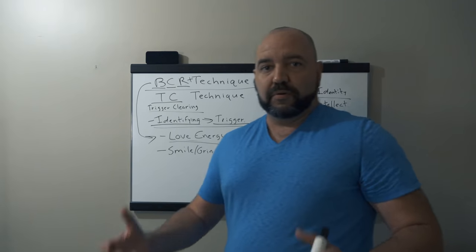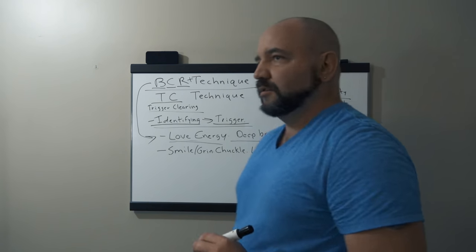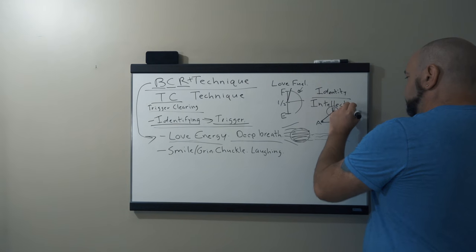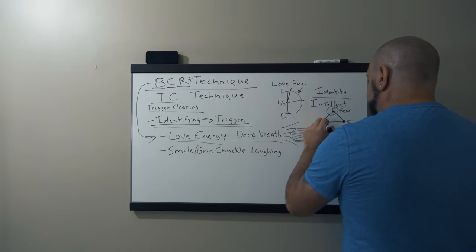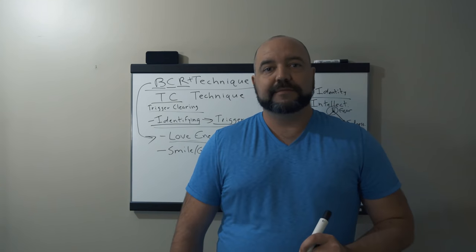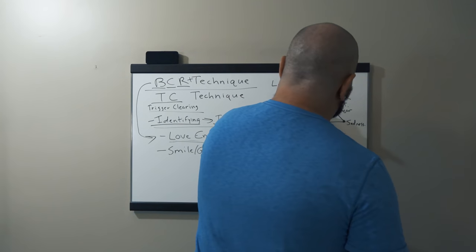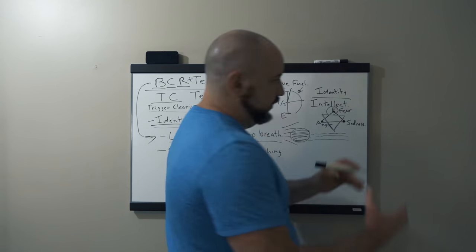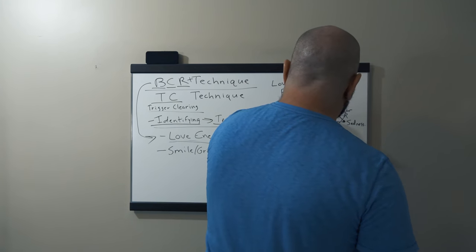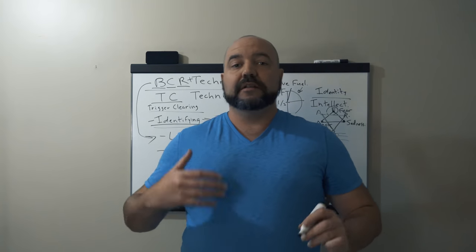How can we identify these emotions that are coming through? There are three core emotions — I refer to them as FAS, the FAS Core Emotions. At the very top we have fear; at the left, anger; at the right, sadness. All of our emotions can basically fit into these three categories. And just underneath that triangle — underground — are the three traumas: ARA — Abandonment, Rejection, Abuse. These three traumas are linked directly to the three core emotions.